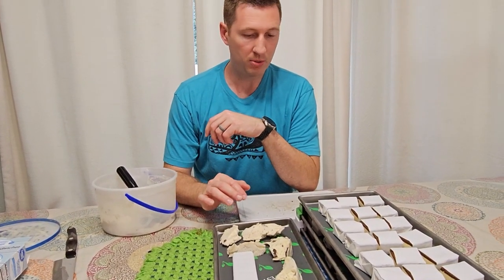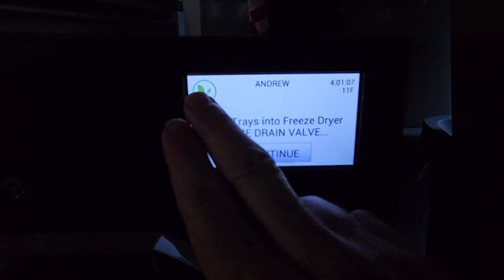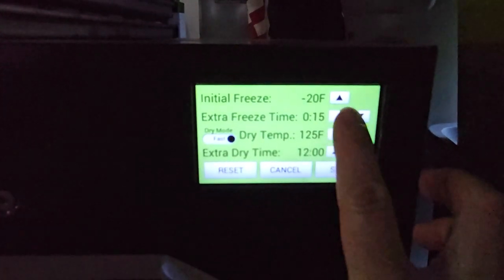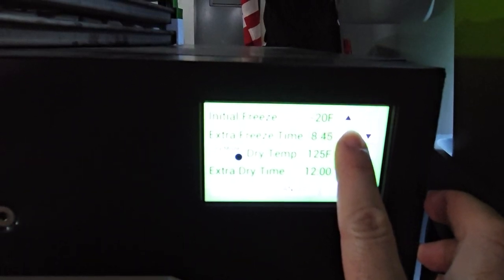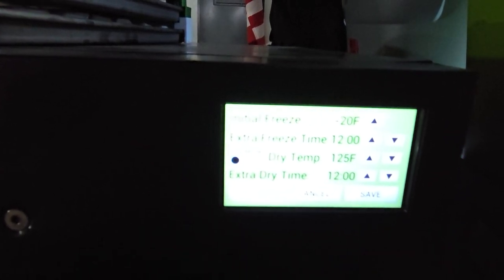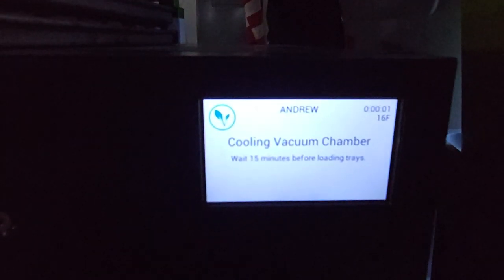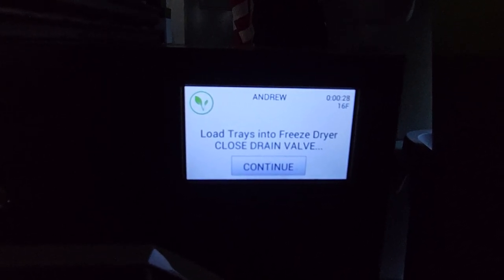Now we have our trays ready. We're going to put them directly in the freeze-dryer because it's already on and cooled. So we want the initial freeze to be negative 20. We can set the extra dry freeze time for about 12 hours, and the extra dry time is 12 hours. We can just dry on the normal mode. Hit save, and now we can start. Since it was already at 16 degrees, we can go ahead and continue from here. Make sure we close the drain valve, and then let's load the trays in.